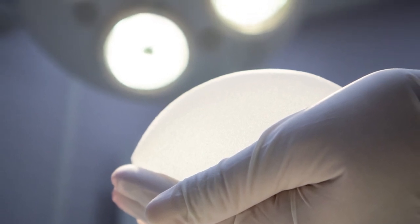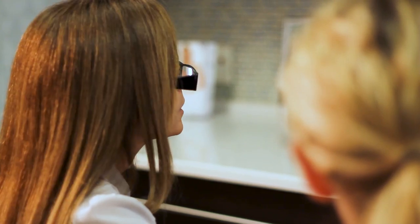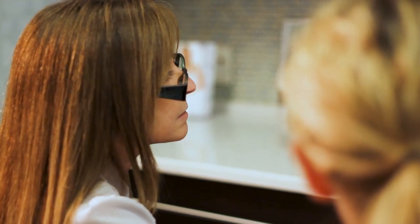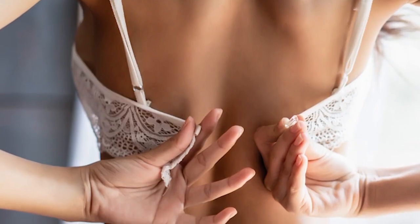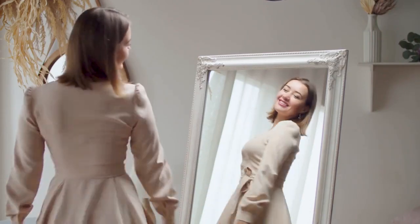When we take an implant out, we have to decide what procedure to do next. A lot of patients I will stage. For example, if they have a saline implant — a water-filled implant — I can simply do an in-office deflation. Many patients will deflate the implant, wear a bra for maybe a month or so, and see some changes as the breasts improve a little bit.